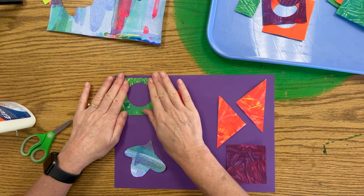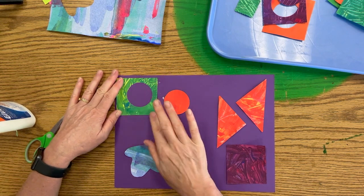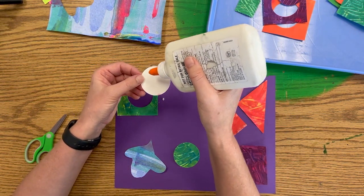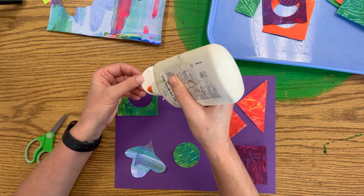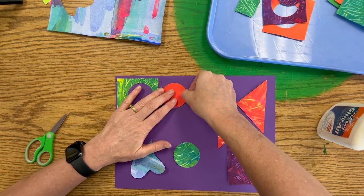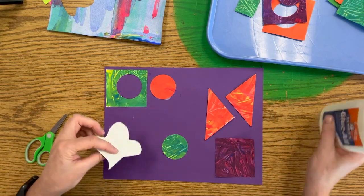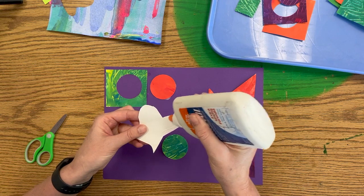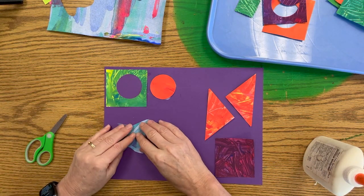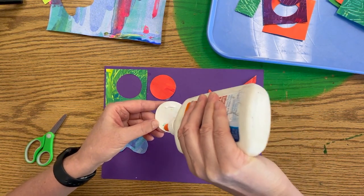I'm going to press it down and count to 10. 1, 2, 3, 4, 5, 6, 7, 8, 9, 10. I'm going to do the same thing — turn my bottle upside down and go. You can also do a very skinny line around the outside of the edge. I barely squeezed and pulled my bottle in a circle. Dots or thin lines both work. We're going to try to get every one of our pieces glued on the paper today.